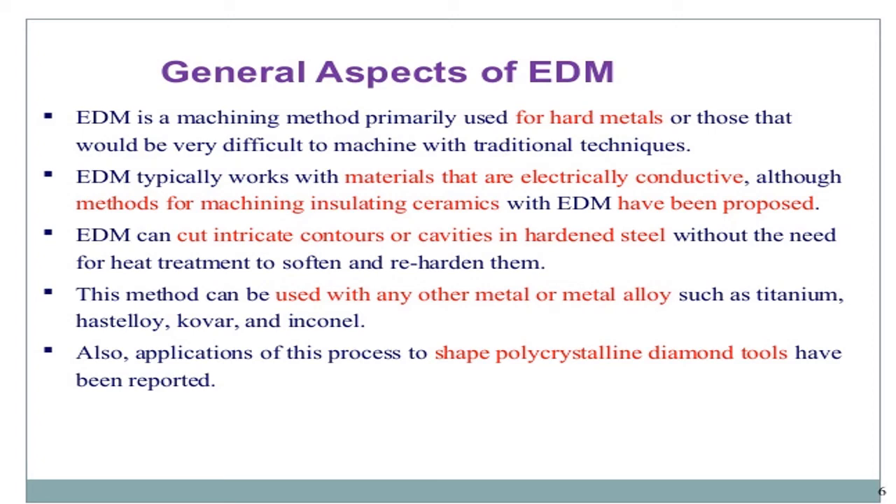Electro-Discharge Machining (EDM) is a machining method primarily used for hard metals or those that would be very difficult to machine with traditional techniques. EDM especially works with materials that are electrically conductive. Although methods of machining insulated ceramics with EDM have been proposed, EDM can cut intricate contours or cavities in hard-band steel without the need for heat treatment, softening, or re-hardening.